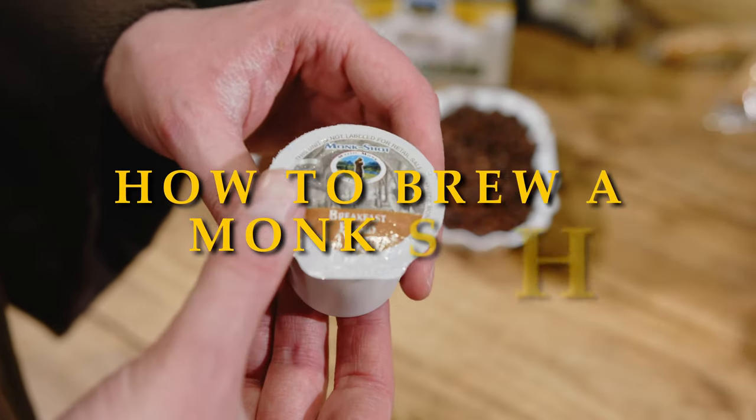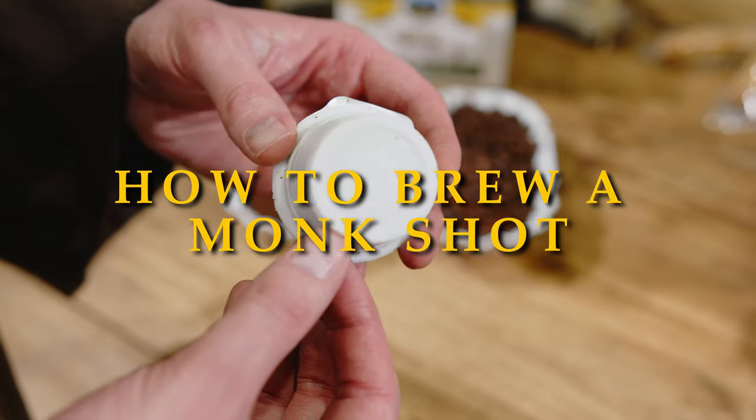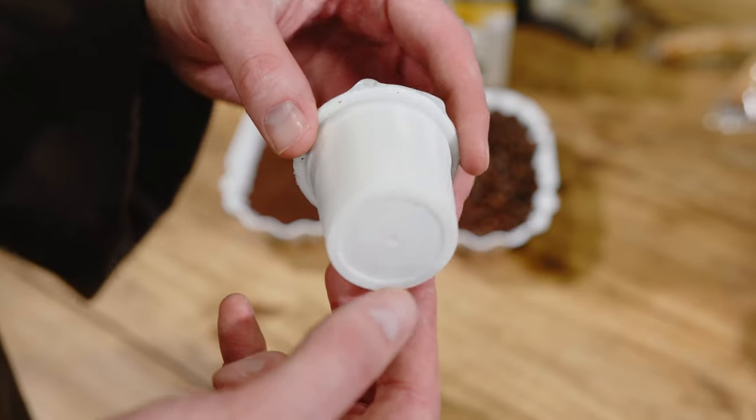In this video you'll see the best way to brew a Monkshot. A Monkshot is our K-cup compatible coffee pod that we roast, grind, and package here at the Monastery.